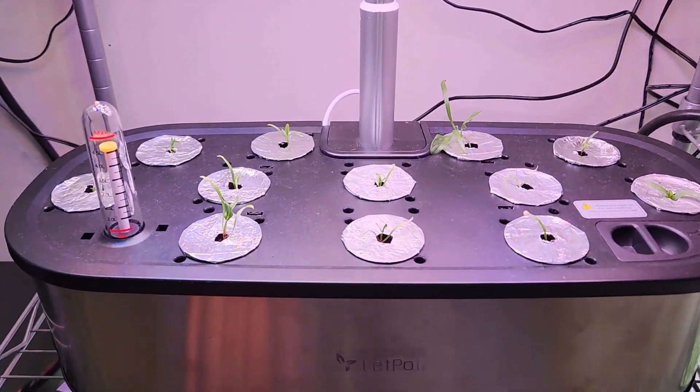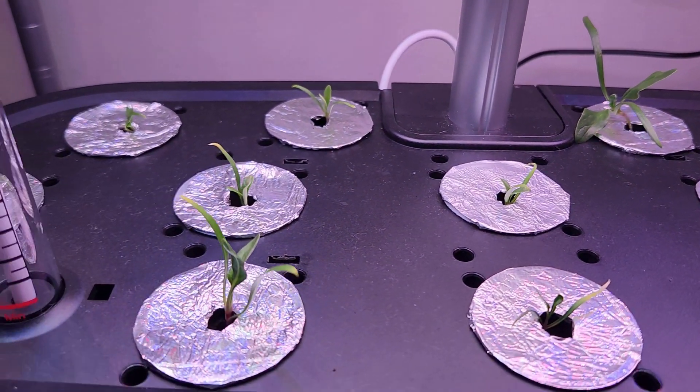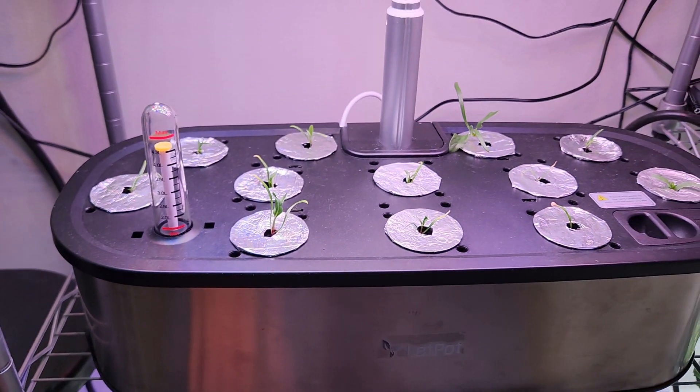Day 10 — seedlings are looking good, including the ones I recently replaced. I am getting a feeling that the growth is a little slow. I normally expect some baby spinach by now but none of the seedlings are there yet.